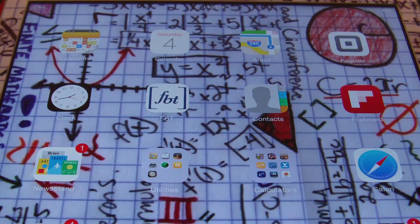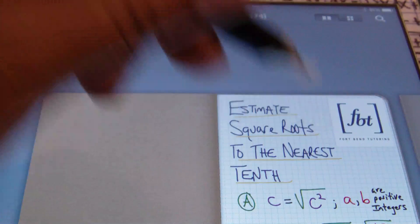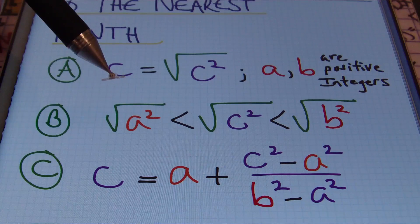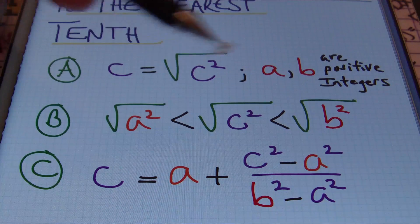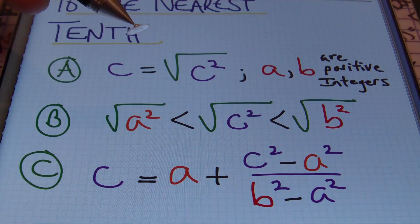Hello ladies and gentlemen, this is Mr. Witt with Fort Benton Tutoring, and today's tutorial is going to be about estimating square roots by hand to the nearest tenth. First of all, why would you need to find the estimate of a square root? Some math classes have teachers and instructors that want you to find this out, and it's a good technique to have in case you don't have a calculator. The process I'm about to show you can come in handy from time to time. You're going to first find a perfect square that's less than the value given, and another perfect square that's greater than the value given.